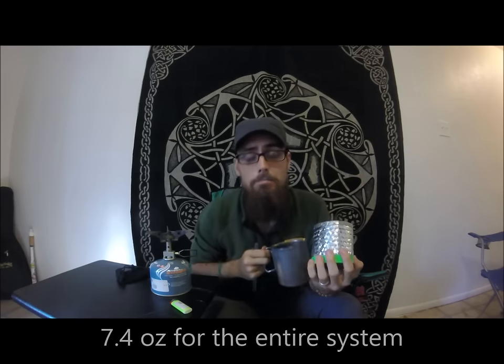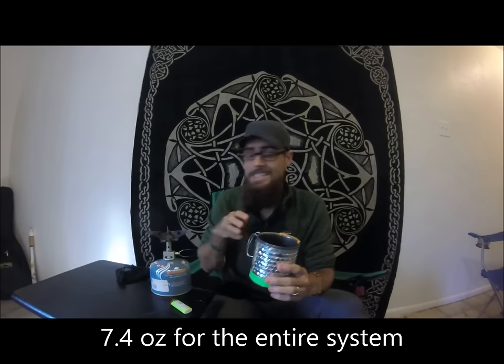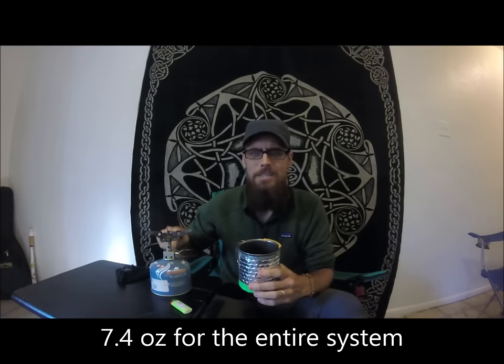My entire cook system — the koozie, the cup, the Hot Lips, the stove, the lighter, and the spork — all came in at 7.4 ounces. 7.4 ounces for my entire cook system, obviously not including the fuel. Most of the time we carry the big canister of fuel because I save so much weight on the cook system itself. It's definitely something you might want to take a look at.